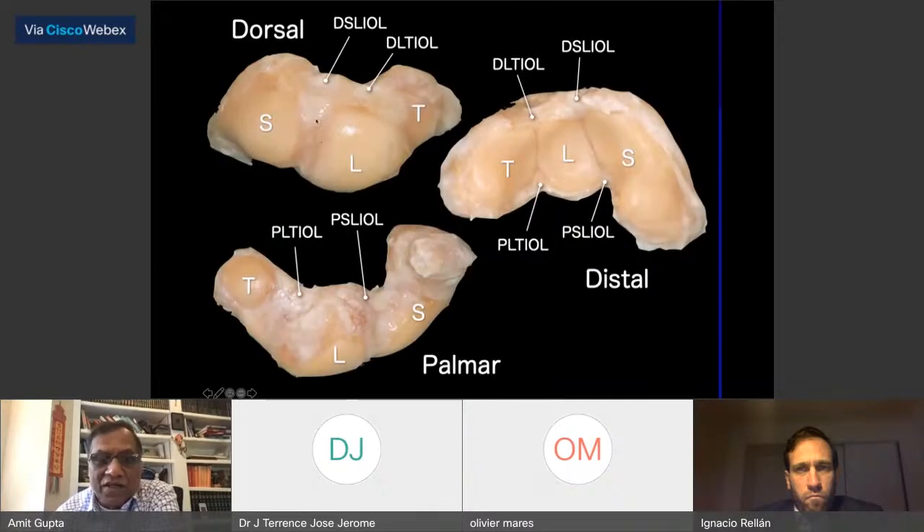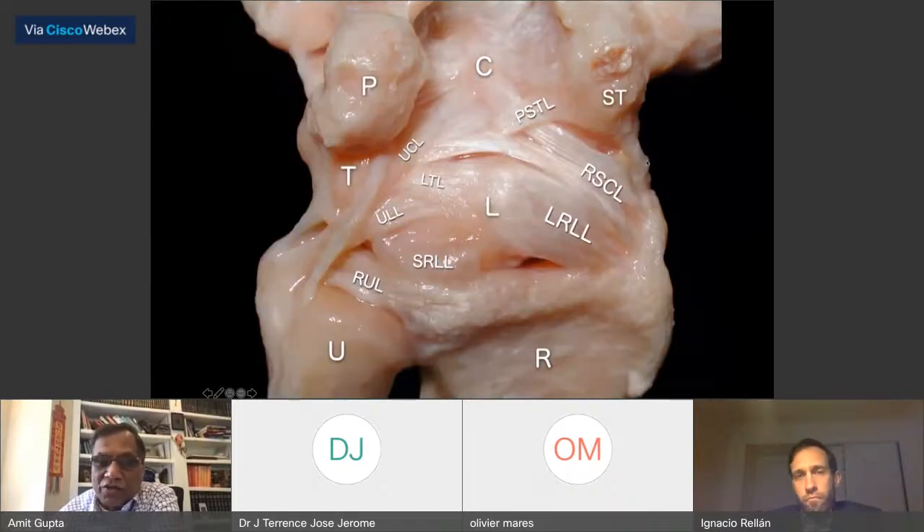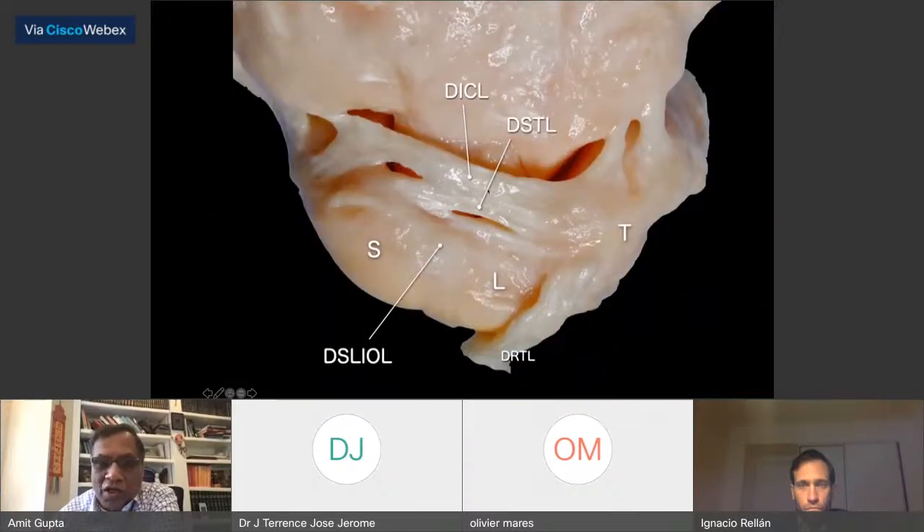The scaphoid has the scapholunate ligament — the dorsal scapholunate interosseous ligament, and the palmar ligament between the scaphoid and the lunate. On the dorsal side, you have the dorsal intercarpal ligament and the dorsal radiocarpal ligament, with the scaphoid in the space in between. On the volar side, you have the radioscaphocapitate ligament, the long radiolunate ligament, and the scaphoid right there. Coming to the dorsum, you have the dorsal scapholunate, scaphotriquetral ligament, and dorsal intercarpal ligament, and a deeper dorsal scaphotriquetral ligament.